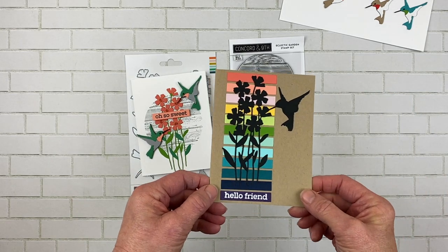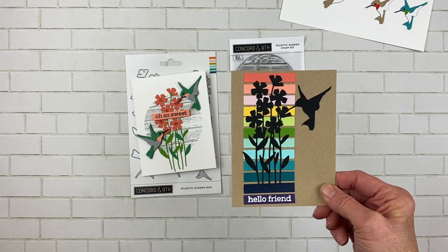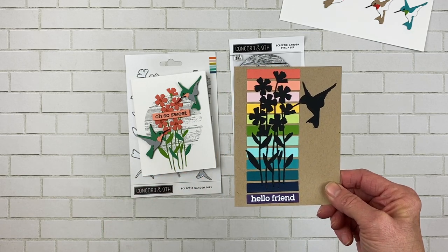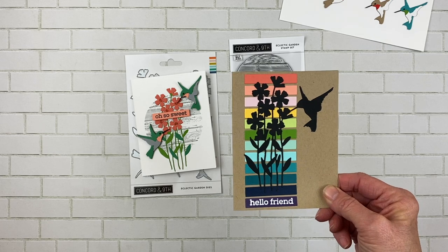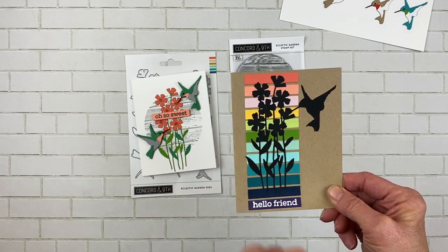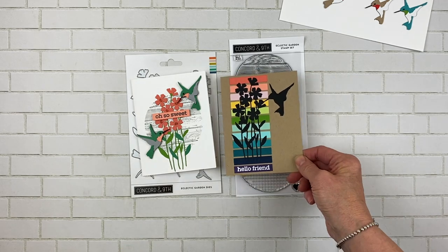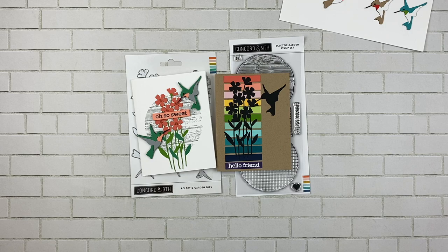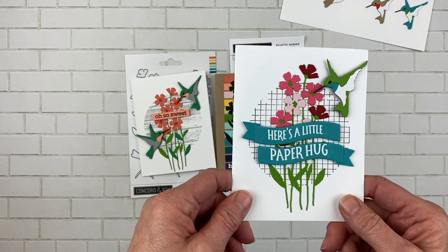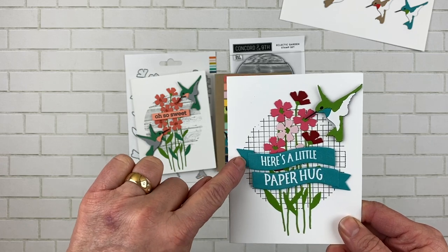This next one I did on wheat cardstock, and I used pretty much all of the cardstocks in the collection. If you haven't tried Concord and Ninth cardstocks, they are such high quality and gorgeous colors — I really strongly suggest you do. I put the flowers and the hummingbird on in black as a silhouette, and then embossed 'Hello Friend.'